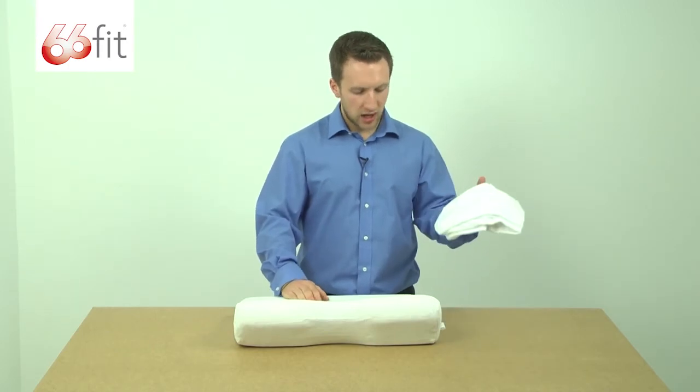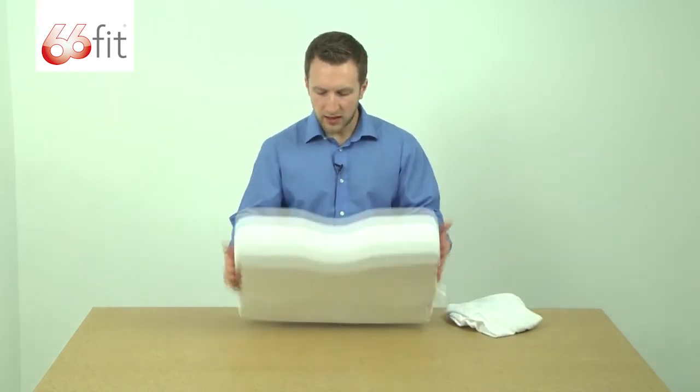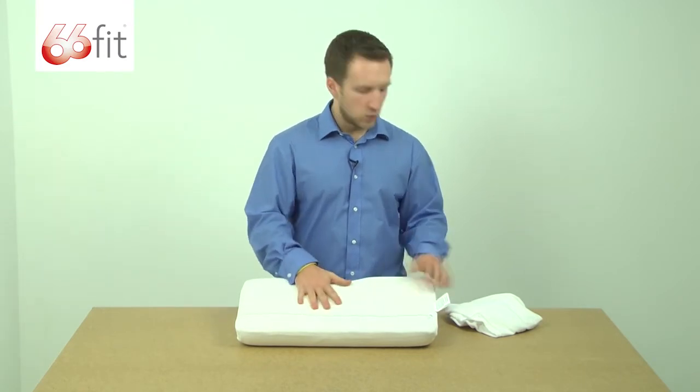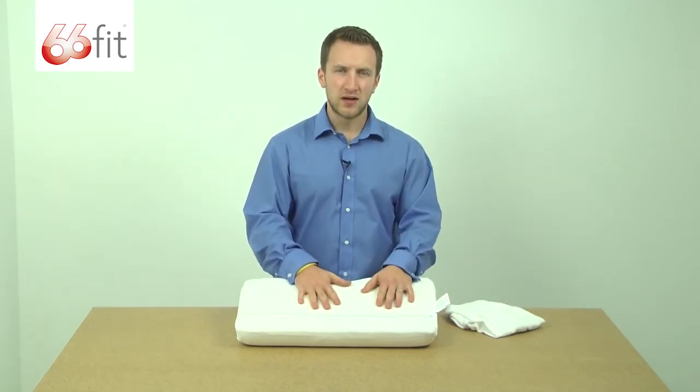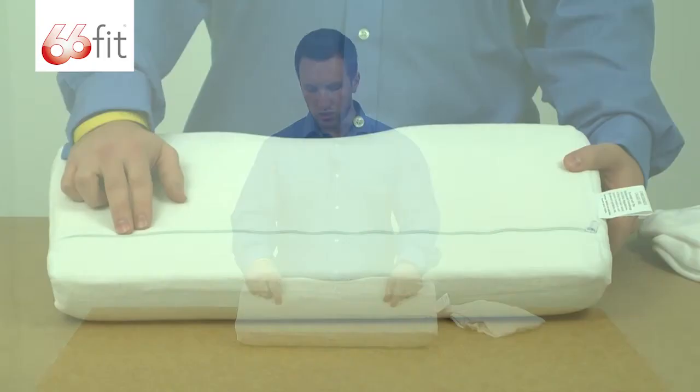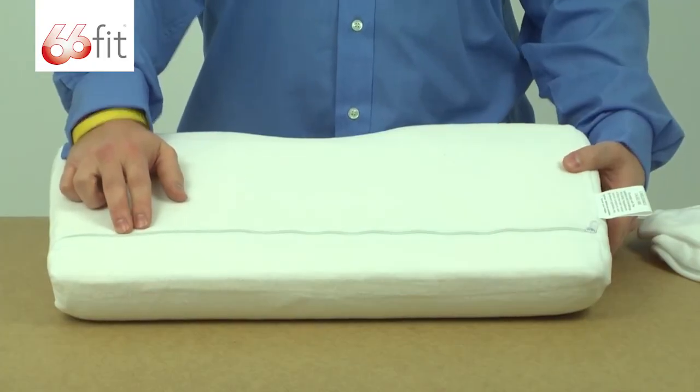We've got here an extra cover — this white outer layer on the back — and you can see we've got a zip, so you can take that off if it needs to be washed and you can change those over. We'd also recommend having a normal standard pillow case over the top of this cover, like you normally would with any pillow.